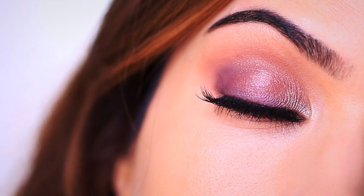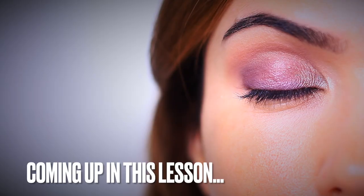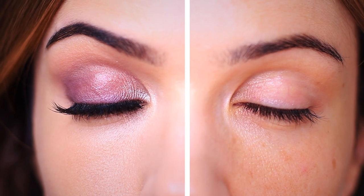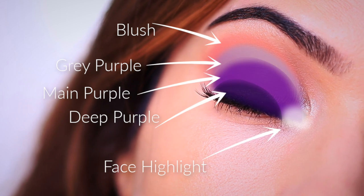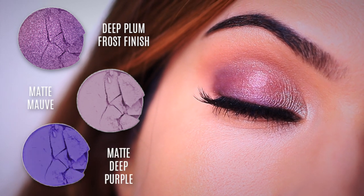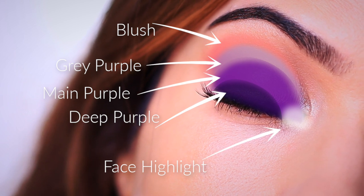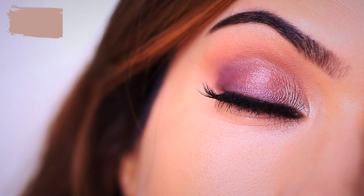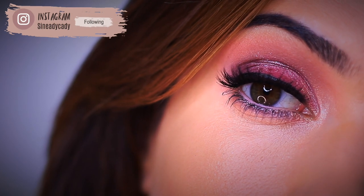For today's Monday makeup lesson we're really going to focus on beginners, but for those of you who aren't beginners, I hope this will help you gain a better understanding to help any beginners in your life too. Today we are going to be using all purples — no neutrals — to create a very easy makeup look using three shades of purple: our main purple shade, a matte muted purple, and a deep purple. Pairing that with your favorite blush and favorite highlighter, which is optional. This is a great introduction into using color, and I have two other looks using purple in different ways on their way as well.